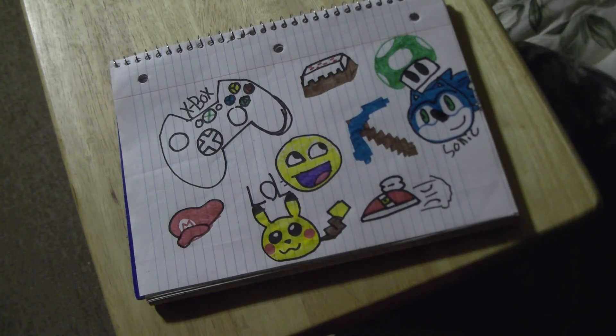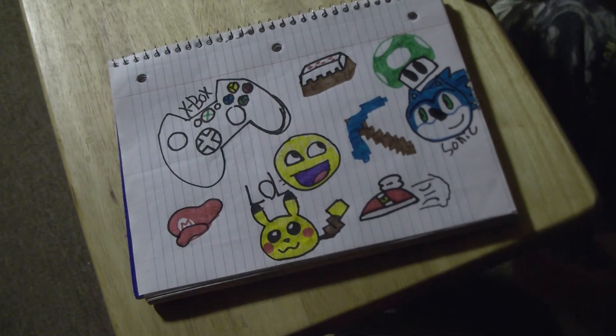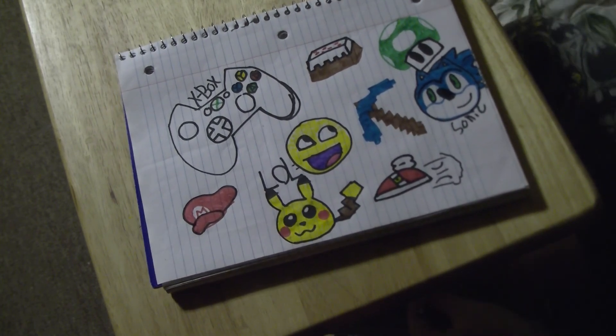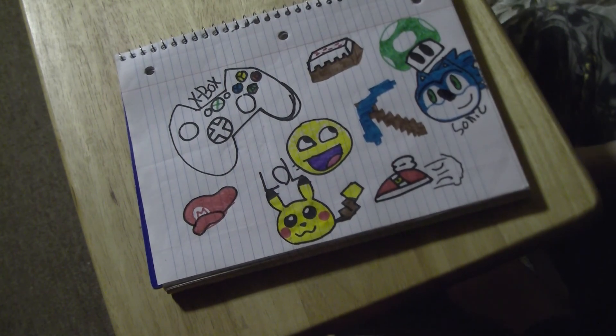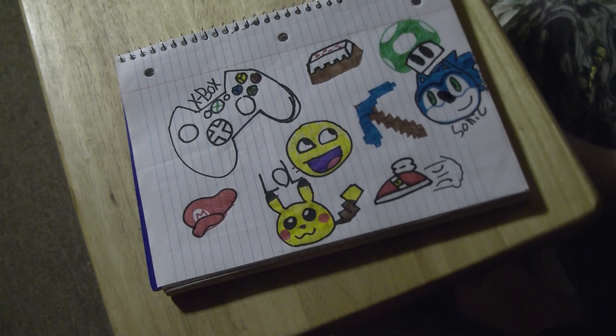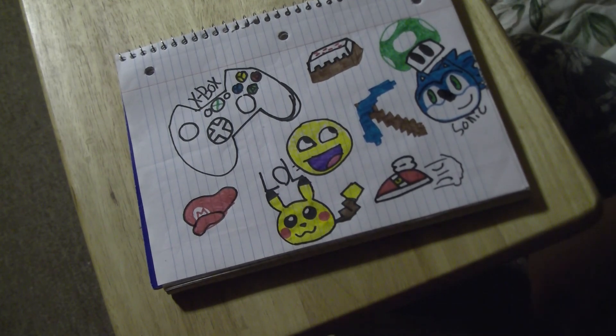I'm going to keep some out so I can draw actually. Alright, so thank you guys so much for watching another video. If you liked it, hit that like button in the face like a super Sonic bro would. And hats all around. As always, I will see all you dudes in the next video. See ya! Bye!